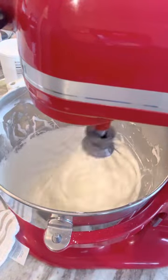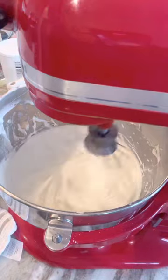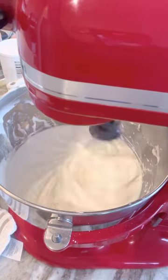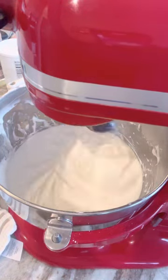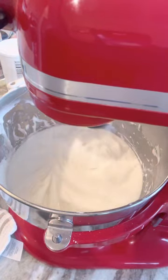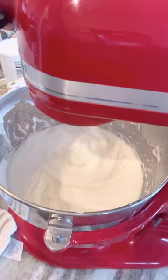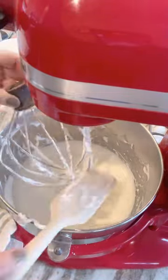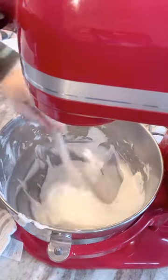Now I let that go for about two minutes to whip a little bit of air into that meringue powder, powdered sugar, and water mixture. Then I pour in just a little bit of clear vanilla extract on the side — you probably won't see it, but there is some being added. For this recipe I use two teaspoons. You can really add any flavoring you want; a lot of people like almond or lemon. I like something simple and classic, so I just use clear vanilla.